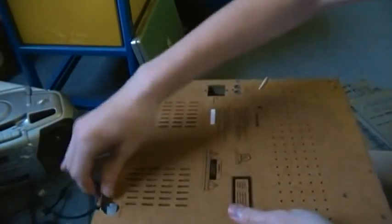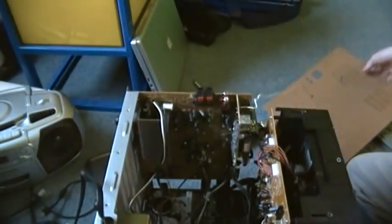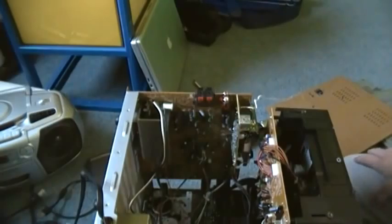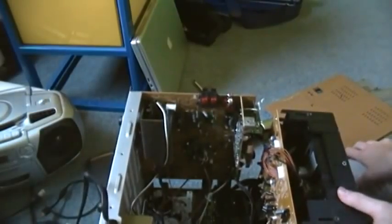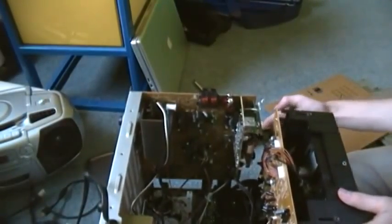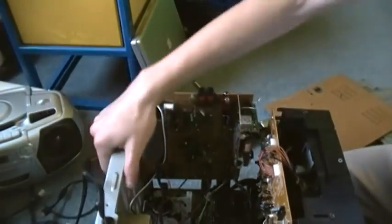Alright, so this should just come off like so, and expose the rest of the unit. What I'm going to do is I'm going to take this entire unit out.